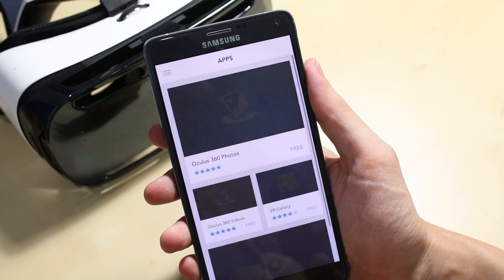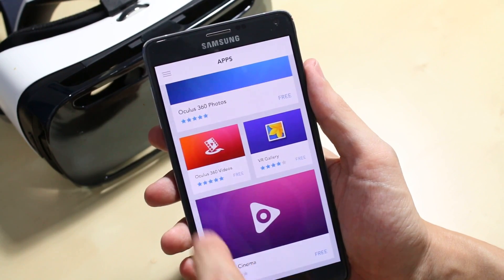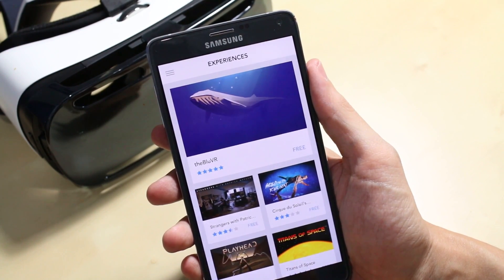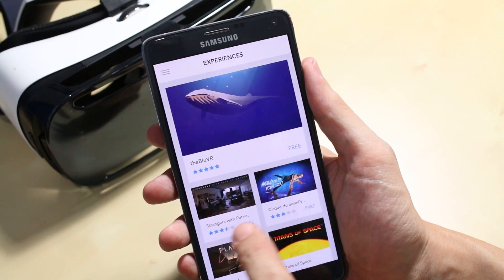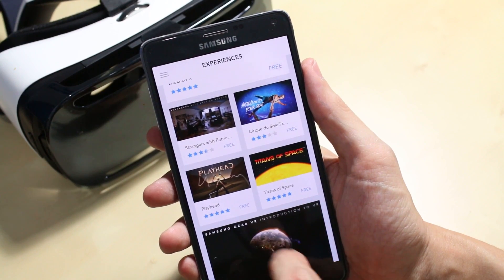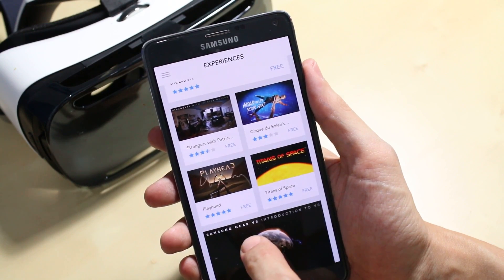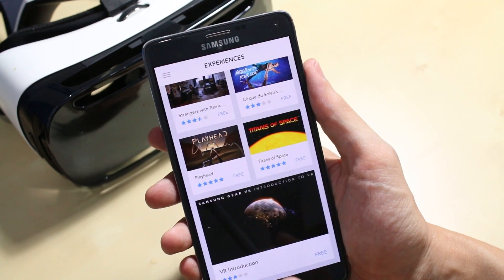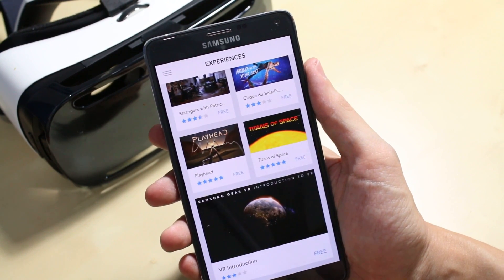Then we go into Apps — you can see here we've got those Oculus apps we talked about before. And then if we go into Experiences, we've got ones that are much more meditative and experiential: The Blue, Strangers with Patrick Watson which lets you sit in his room while he performs, Surti Soleil which was also publicized by Samsung, Titans of Space which is more educational where you spin through the solar system checking out the planets, and Introduction to VR where you're taken around the world into families' houses. Very cool.